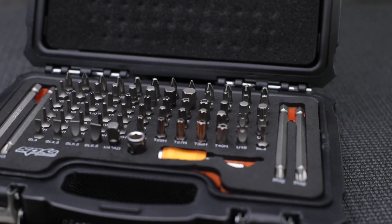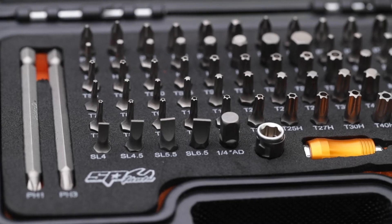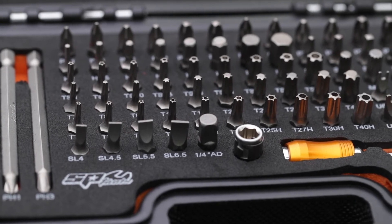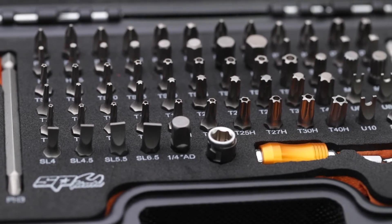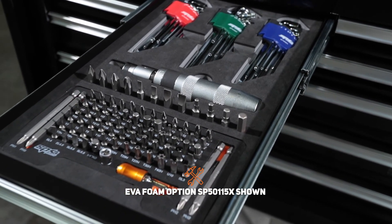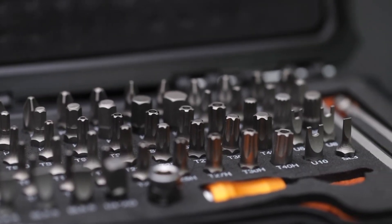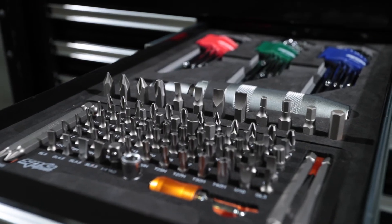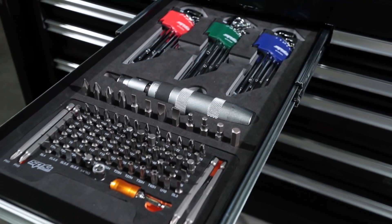102-piece bit set including a quarter-drive low-profile mini ratchet. Metric hex 1.5 to 9mm. SAE hex 1/16 to 1/4. Torx T7 to T45. Torx tamper T7 to T40. Torx plus T10 to T50. Spine M5 to M8. Phillips long and short, Phillips 1, 2 and 3. Posi drive 1, 2 and 3. Slotted 3/32 to 6.5mm. Square drive 0 through to 3. And spanner bits 6, 8 and 10mm.